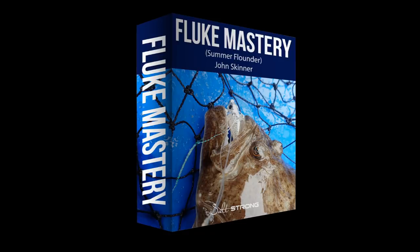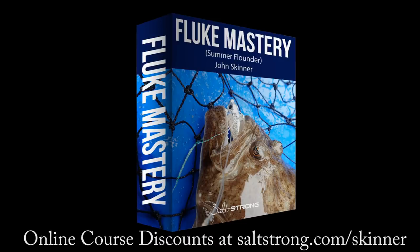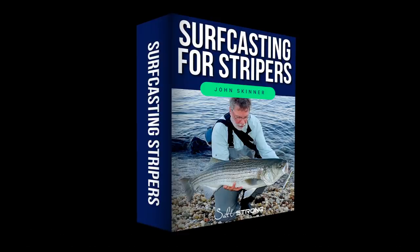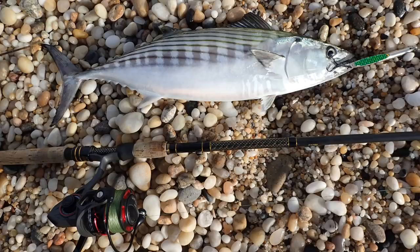This channel is supported by my online fishing courses, and you can learn more and get significant discounts at saltstrong.com/skinner. I'll have links to all of the gear in the video description. If you like this video, please hit the like button, and if you're not already a subscriber, please subscribe.